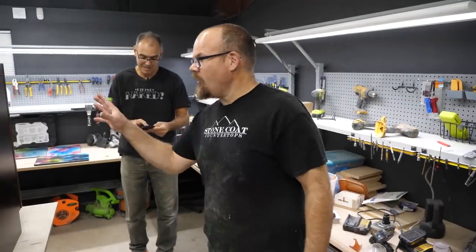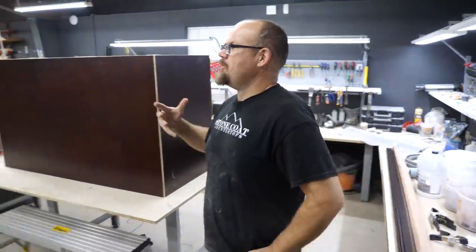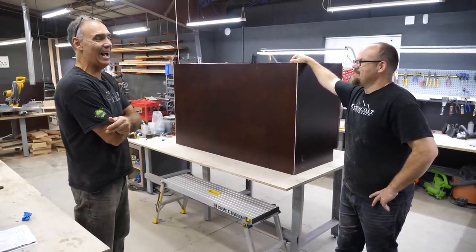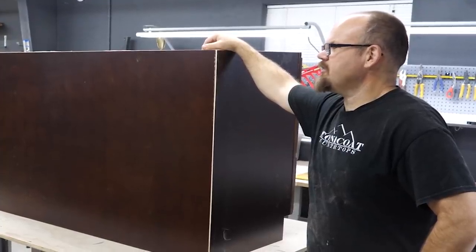We're going to call and find out what that would cost — how much money we're saving by putting all this together and installing it ourselves. What would it be worth to pay somebody to do this, you think? And then we'll see if we should have just hired them. I think they'd have to charge between $700 and $1,000.